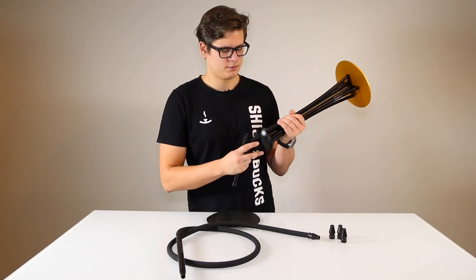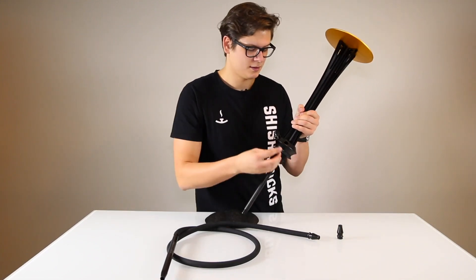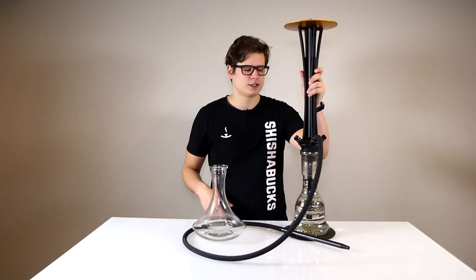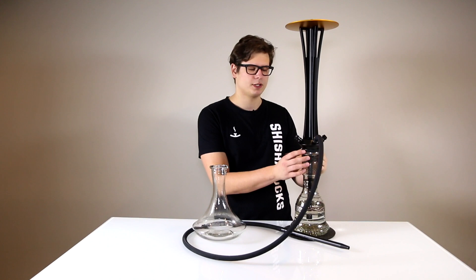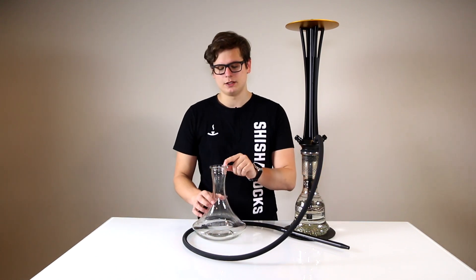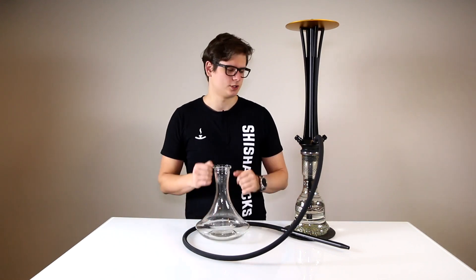Then we can finish up putting together the stem by simply threading in the downstem, adding in the three purges, and then finally the hose. As you can see, it fits on a standard large KM base with a 1.75-inch opening. It will also fit on the smaller 10-inch bases if you decide to remove the diffuser, and will also fit on the more narrow 1.5-inch openings, as the rings can be removed in order to fit the more slim profile.